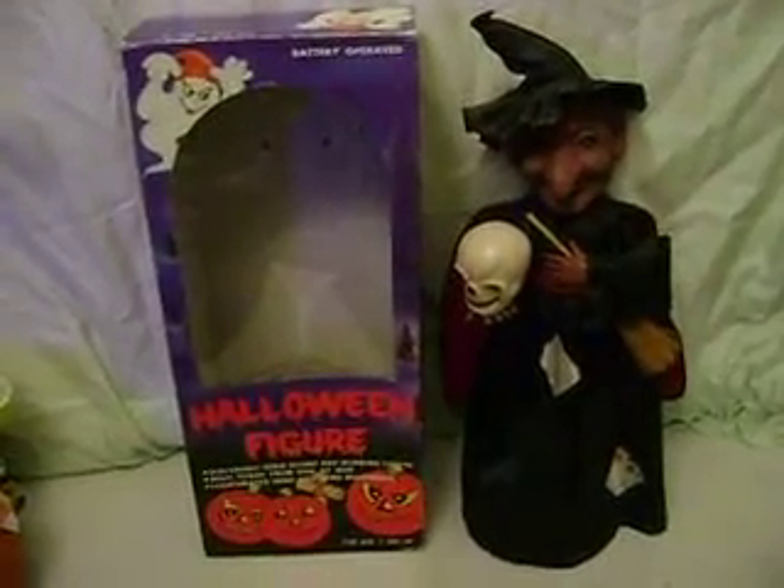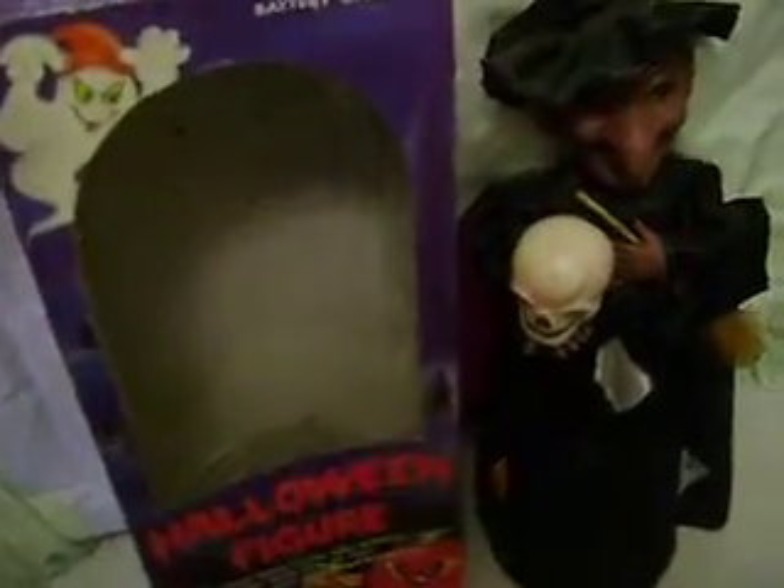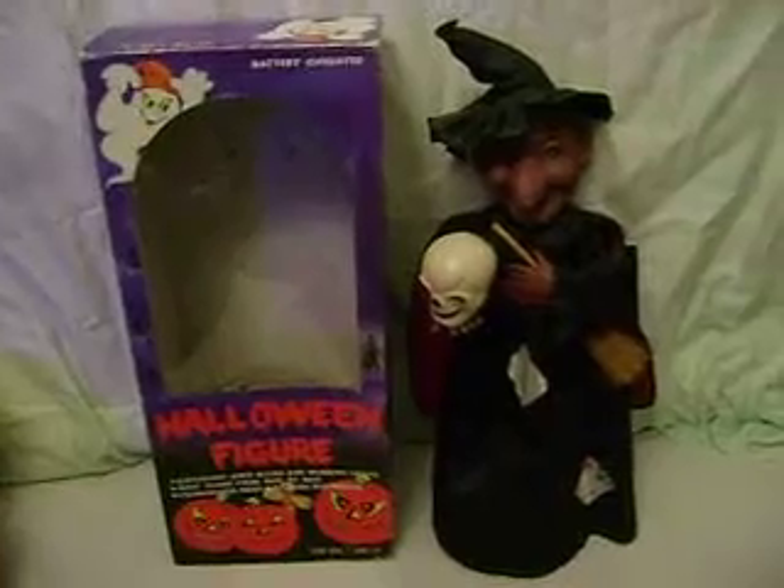This is a Halloween figure of a witch. She has a broomstick and a skull in her hand. The bottom of the witch says it's by Renwick, but the box itself says it's Funny Toys, Inc., and it's dated 1988.